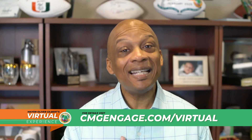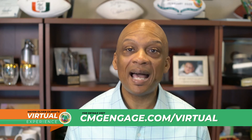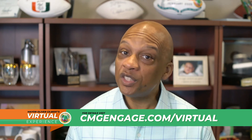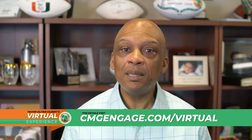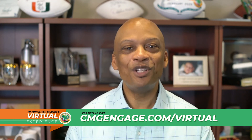I hope you enjoyed today's session. Join us every Thursday at 1 p.m. on Facebook Live for healthy cooking and nutrition classes with Common Threads. If you want to view the session again, visit cmgengage.com/virtual. See you next week.